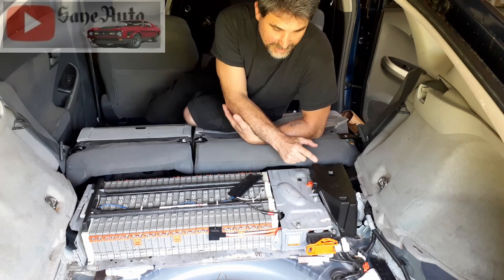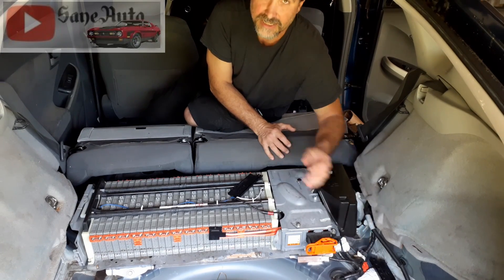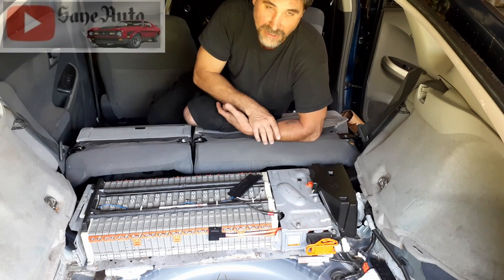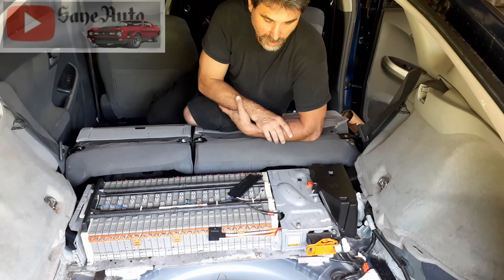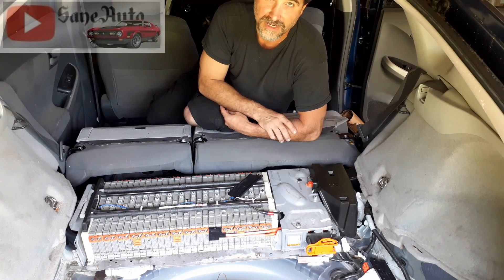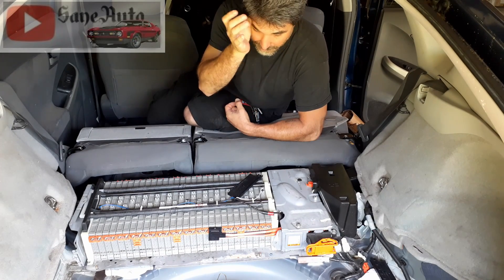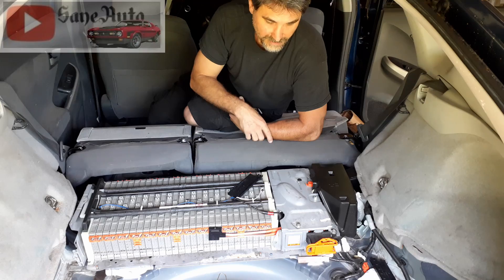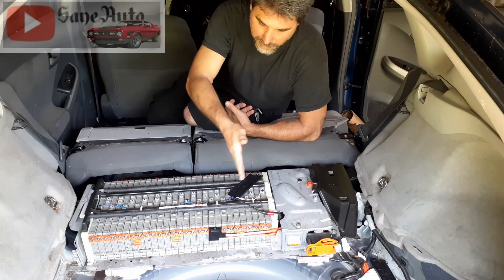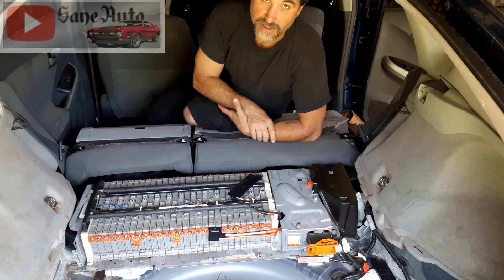When you have the fan out to clean it, there's a connector right here. You can take a bench battery, connect it to the fan, and see if it actually runs — that's the easiest way I've found to test it. I always do this when cleaning the fan to make sure I'm not putting everything back together with a bad fan. I also like to blow compressed air through all the crevices between the batteries while I'm doing this.